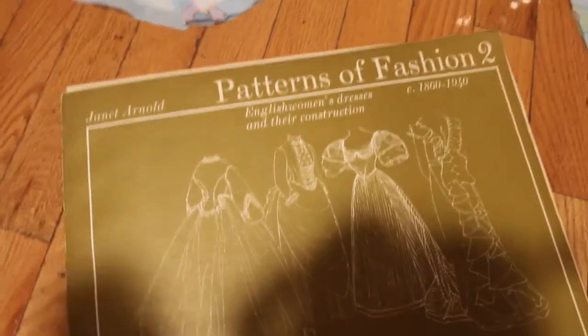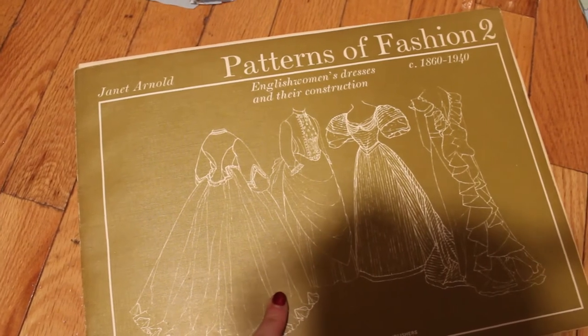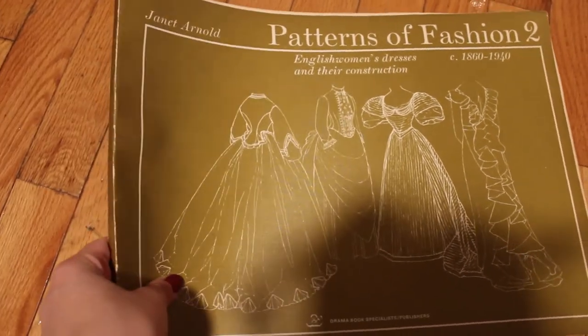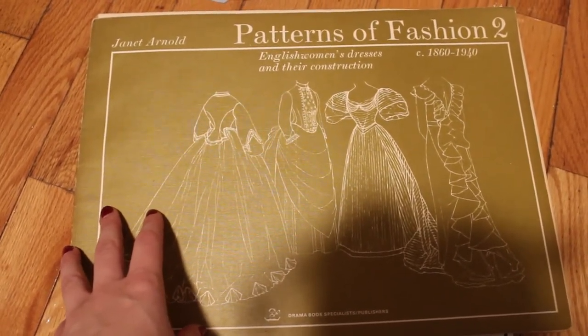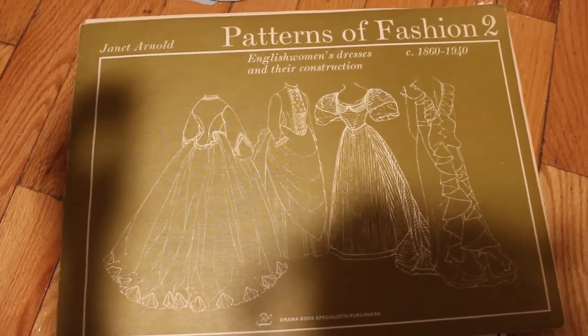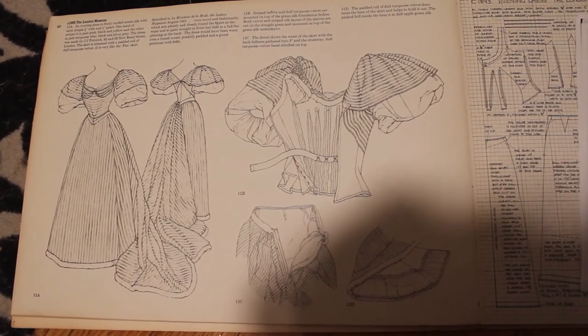Hi, welcome back to my channel. My name is Caroline and today I'm going to show you guys how I made a Victorian dress — a fancy Victorian dress from the 1890s. I used the Patterns of Fashion 2 book, the Janet Arnold book, for this dress and I closely followed this pattern right here.